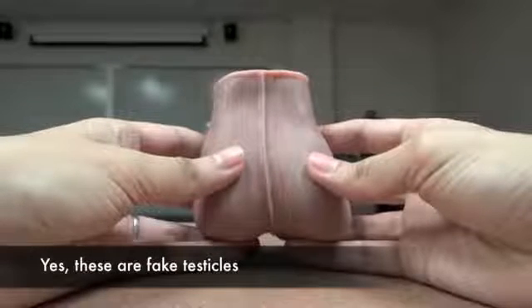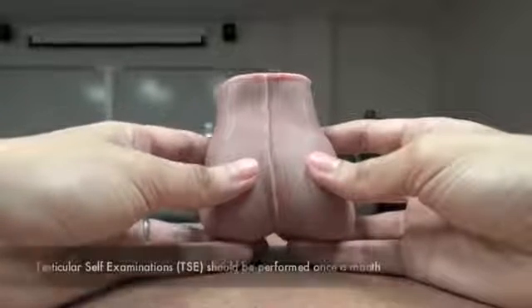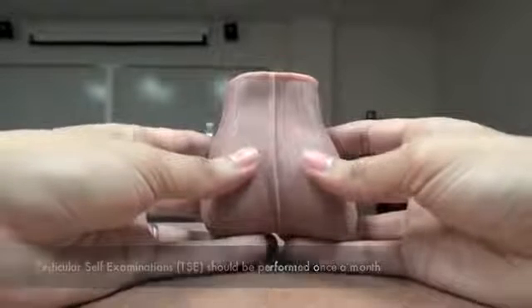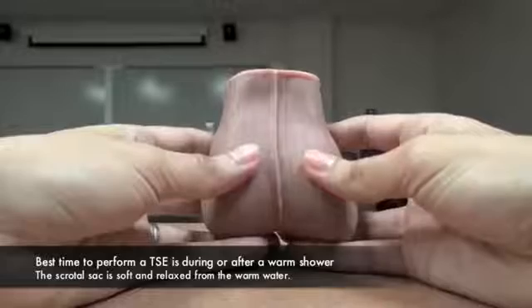Hello! We will be demonstrating the proper way to perform a Testicular Self-Examination. TSEs should be performed at least once a month, and any abnormalities should be examined by a healthcare provider. The best time to examine your testicles would be during or after a warm shower.